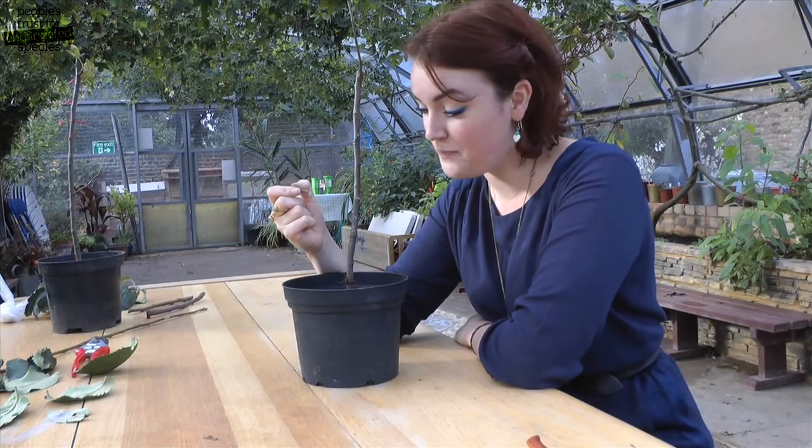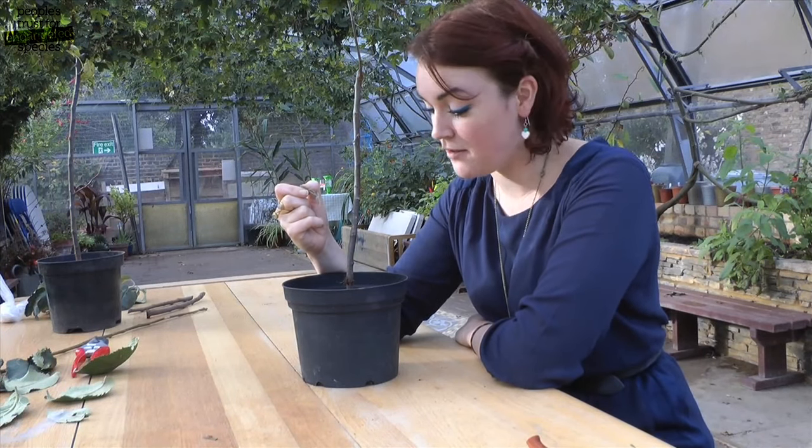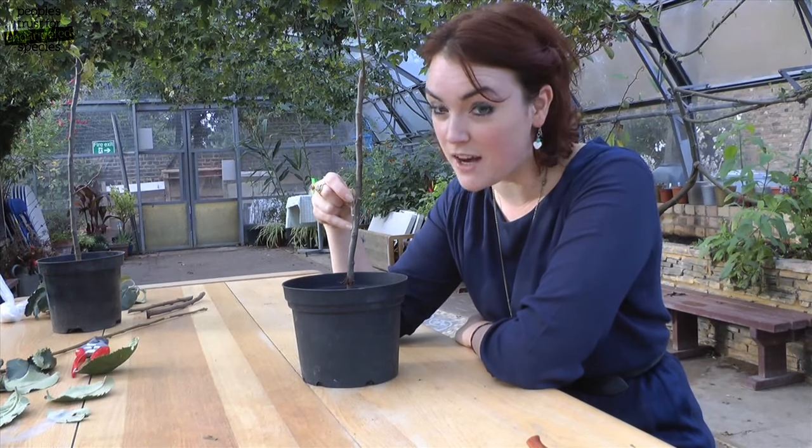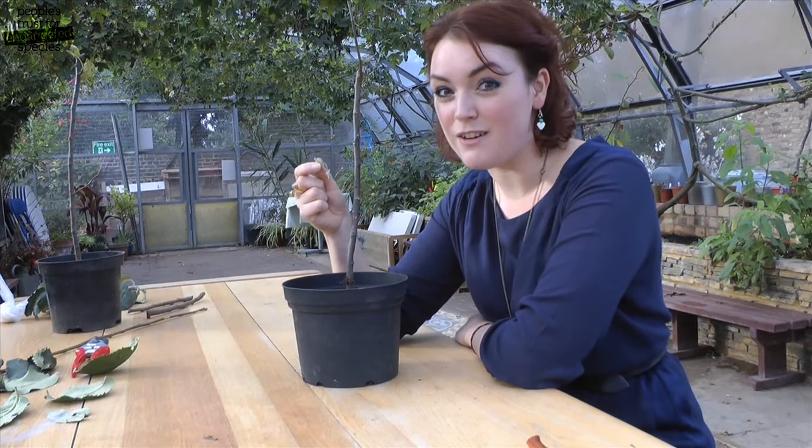Now that we've got our chip cut, we need to make a matching cut on the rootstock. Find a clear piece of bark and offer the chip up so that we know where to cut. Always hold the chip by the leaf stalk so that you don't end up touching the cut face.